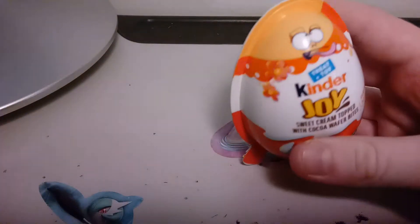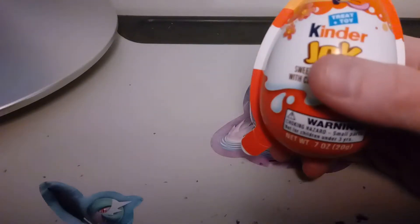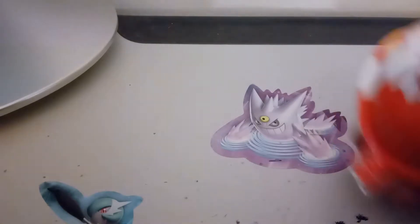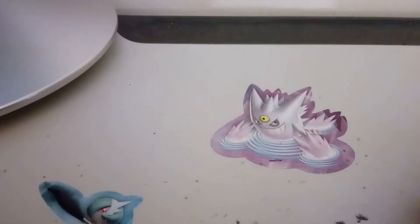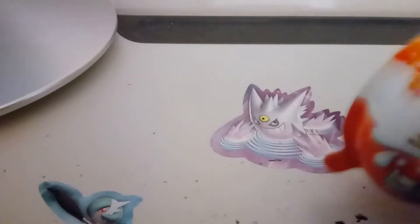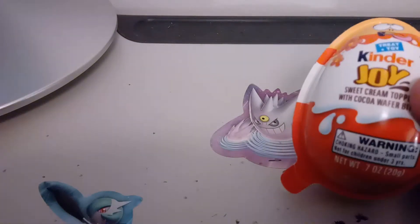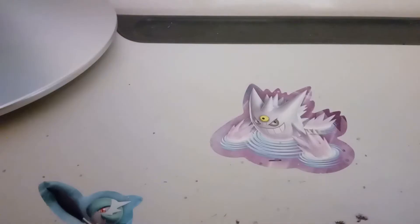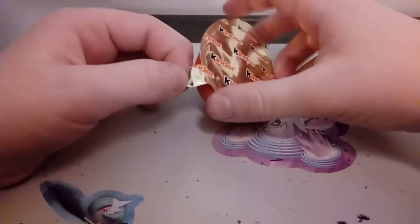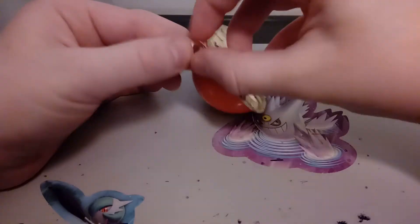Hey, what's going on guys, this is me burn less tomato. Today we will be doing another Kinder Egg. You can see last time I got this over here. I hope I don't get a duplicate for that again, so let's get started.